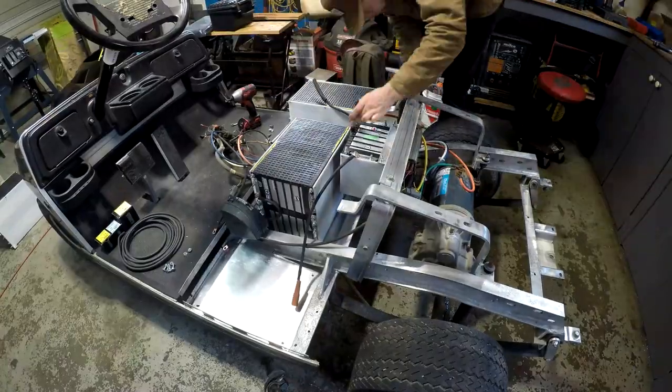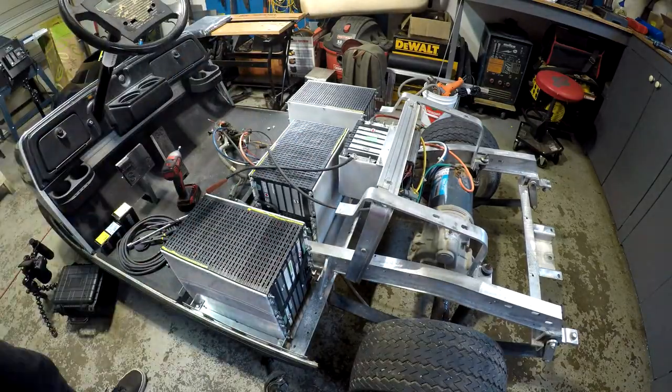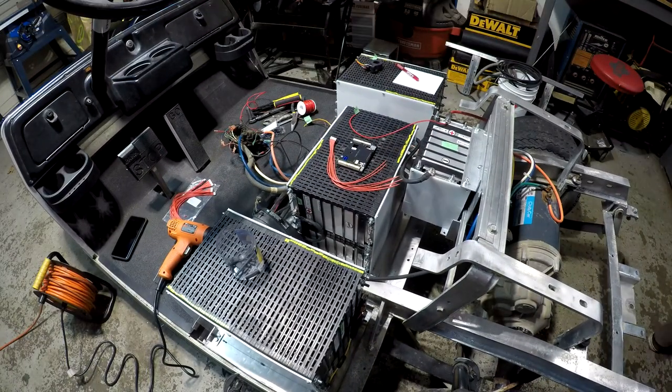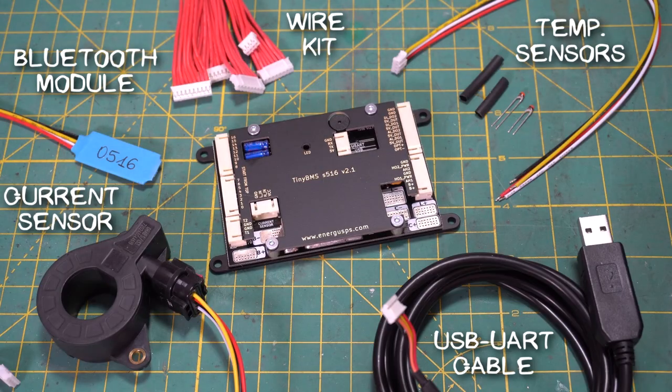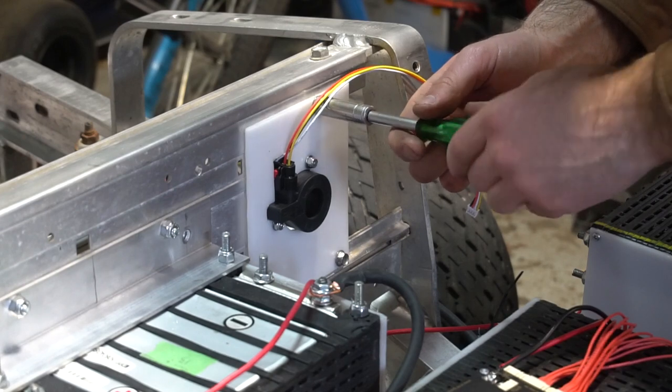At this point I was ready to install the batteries, so I made up some brackets and fastened them into place. I could then make the series connections, and it was time to install the BMS. The BMS I chose was the Energis Tiny BMS — it can handle loads of up to 60 amps continuous using the internal FETs and 750 amps using the external current sensor.